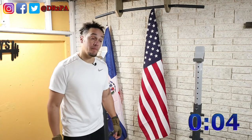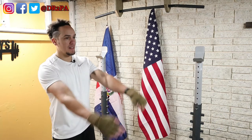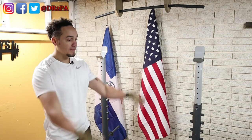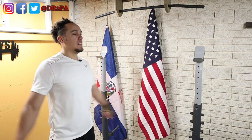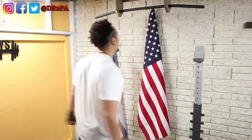All right, time is up — here we go again for more pull-ups. Let's see how many we can do now. I'm a little warm even though it's cold in here.